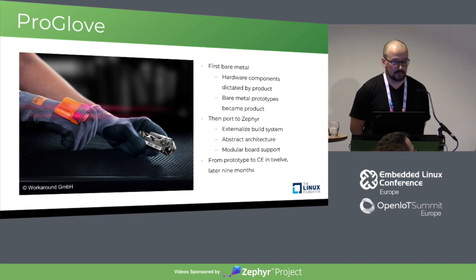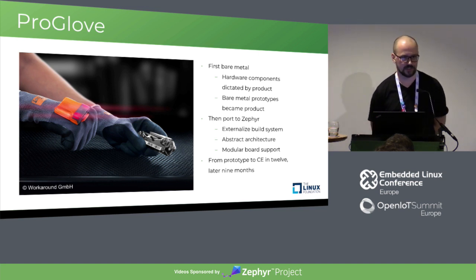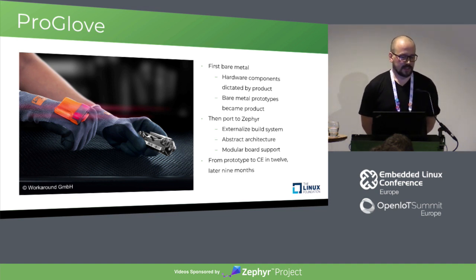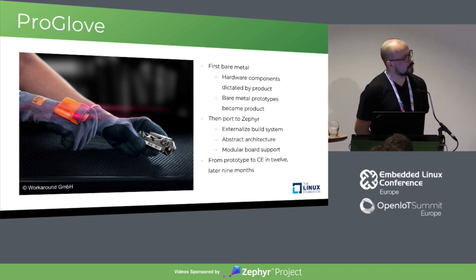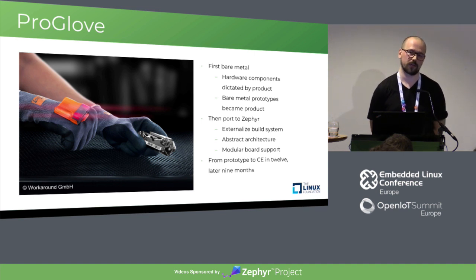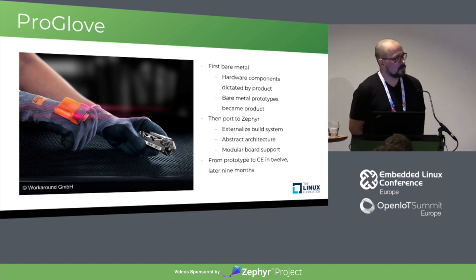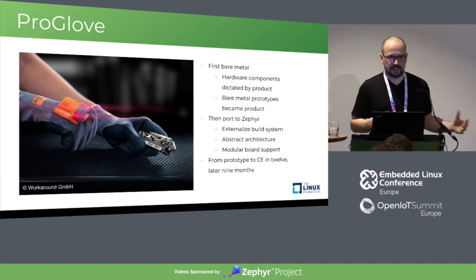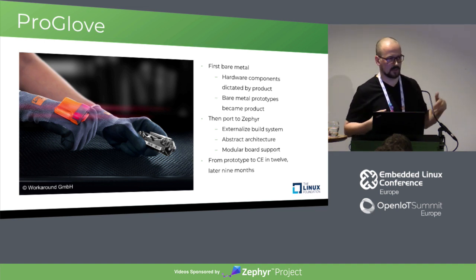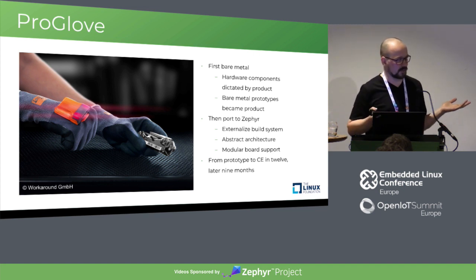What was the timeline? We shipped the first product — the bare metal version — within 12 months, mostly myself plus one developer I onboarded during that time. Later, the Zephyr version, we made it in nine months, even though we onboarded another two developers and two interns during that time. The strength was Zephyr's heavy documentation, which lets you tell someone: look into the documentation, everything's there, these are the APIs we use, go develop something for the application.